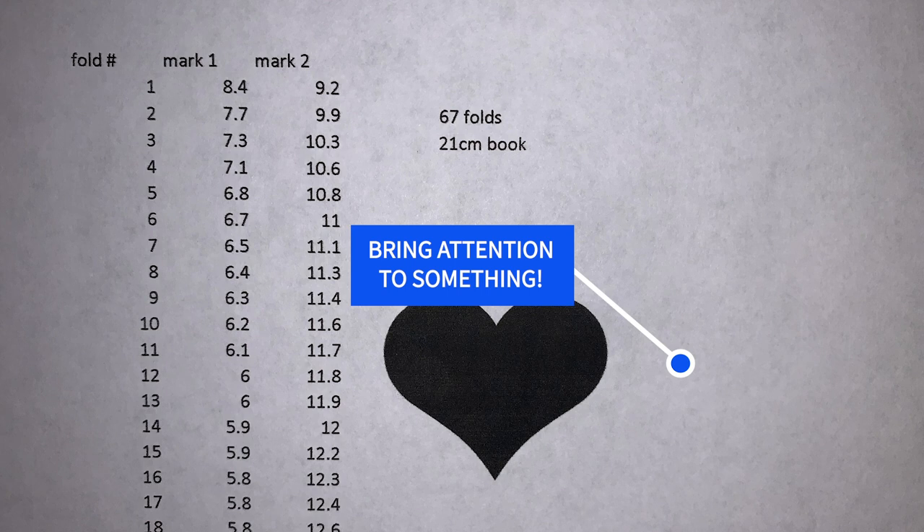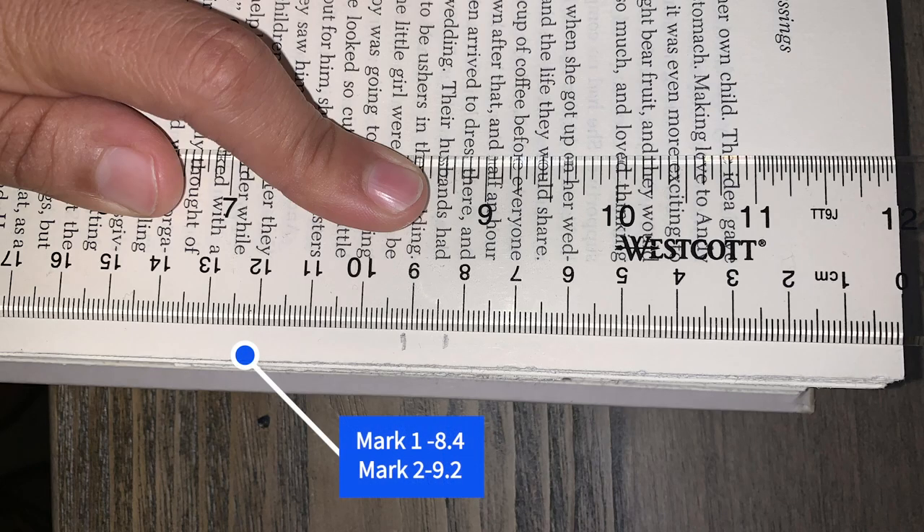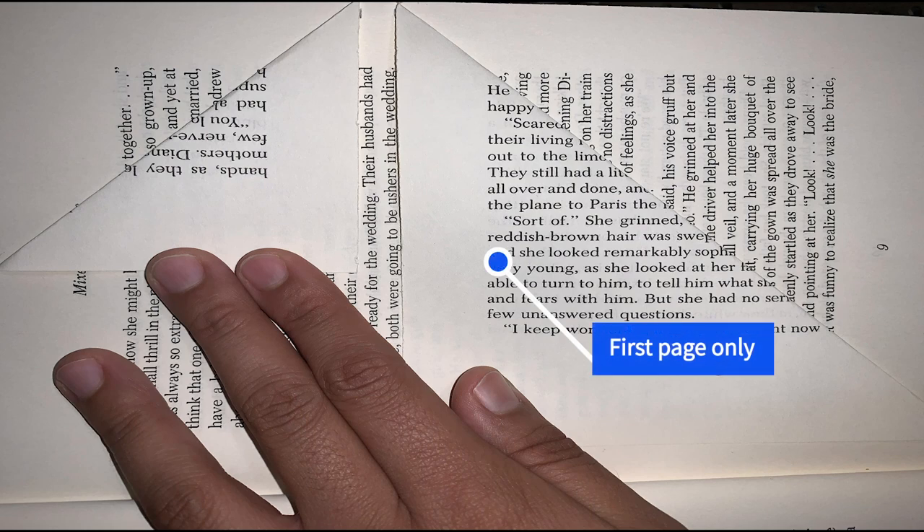Going back to the template, pay attention to mark 1 and mark 2 — these are the measurements in centimeters you will complete on each page. For example, page 1 is going to be 8.4 centimeters and 9.2 centimeters. Following your template, take your ruler, make sure the zero is right at the top of the page, and make your first two marks at 8.4 centimeters and 9.2 centimeters using your pencil to make little dashes.